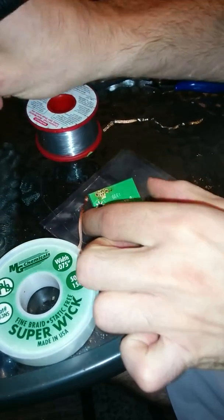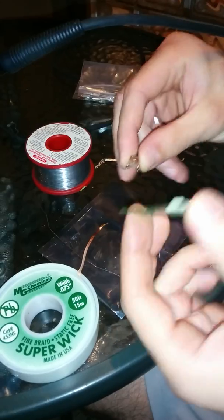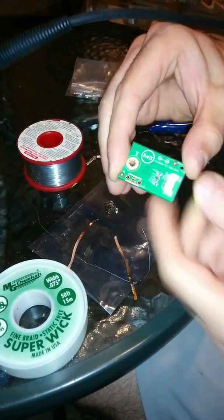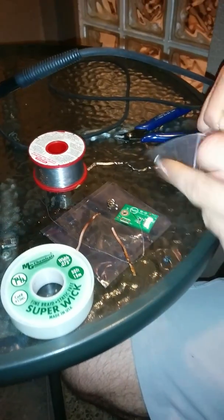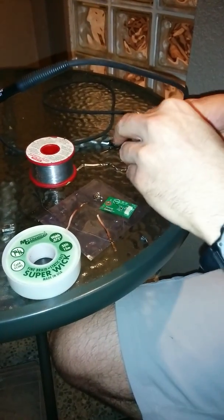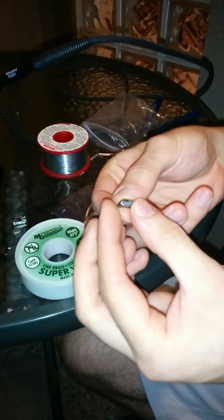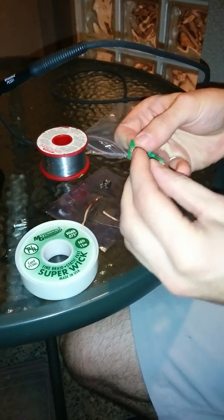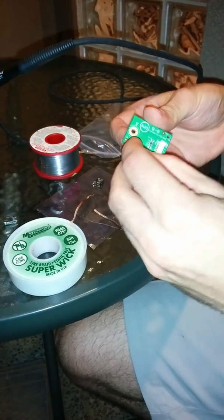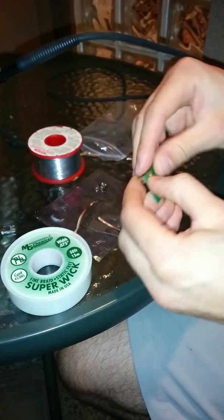I've already done that with this one — it's nice and clean. We take it out and it's now bare. Now we take a connector we bought off Digikey — just a nice clean one, just under a dollar. We put that in, slide it into the holes, and it now lines up properly.